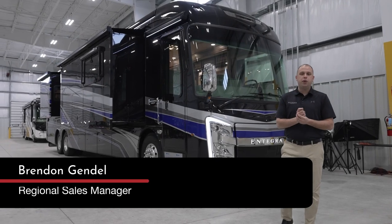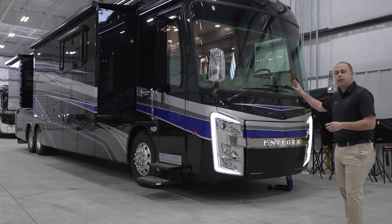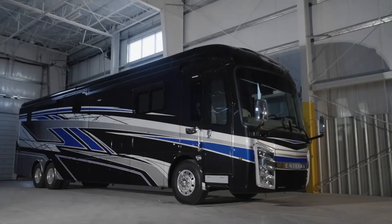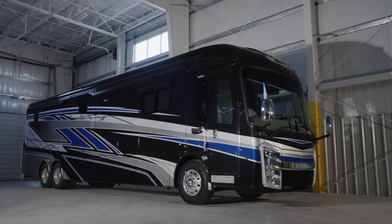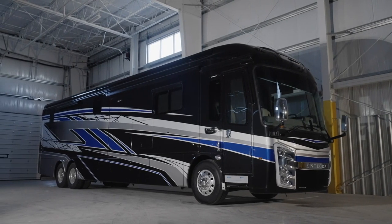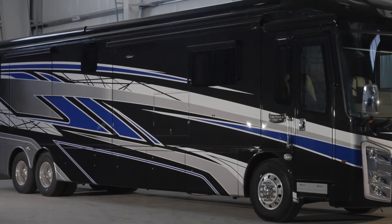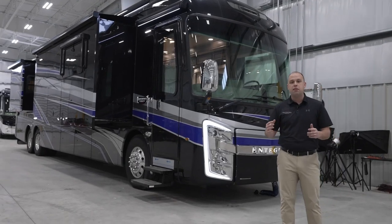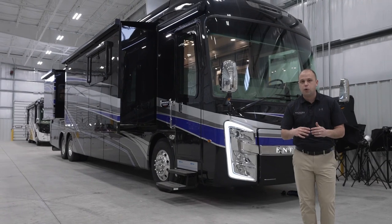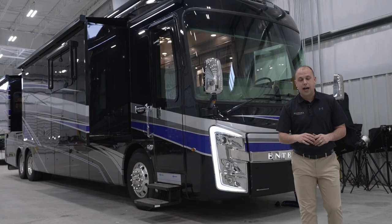Hi, everyone. My name is Brendan Gendel. I'm here with Integra Coach. Today, we're going to be going over what's new on the 2024 Integra Coach Aspire. This beautiful unit behind me is going to be the 44R, the bunkhouse. As we're walking through this unit, if this is something that maybe fits your needs, please let us know. Check it out on our website. If this floor plan doesn't fit how you plan on camping, we have a multitude of floor plans that will hopefully fit your style.